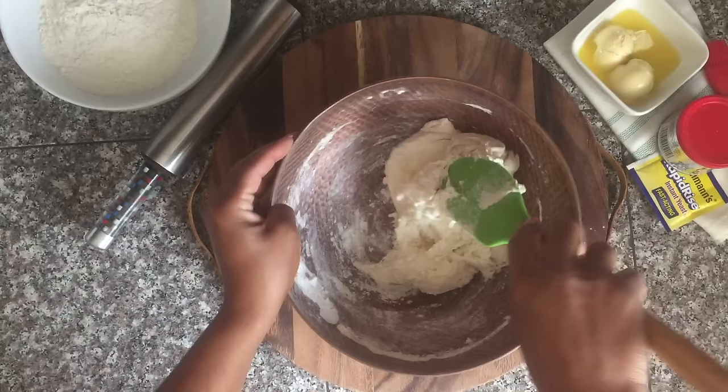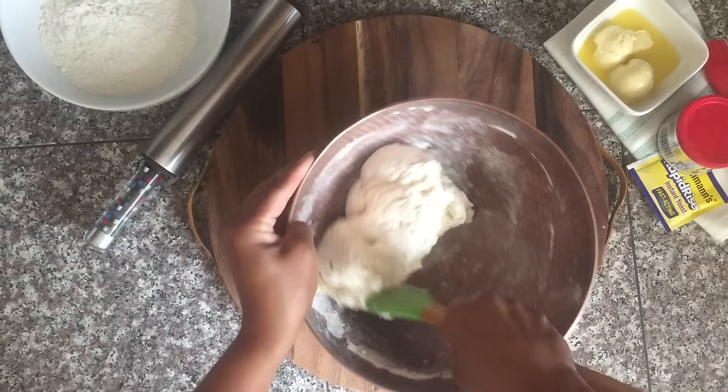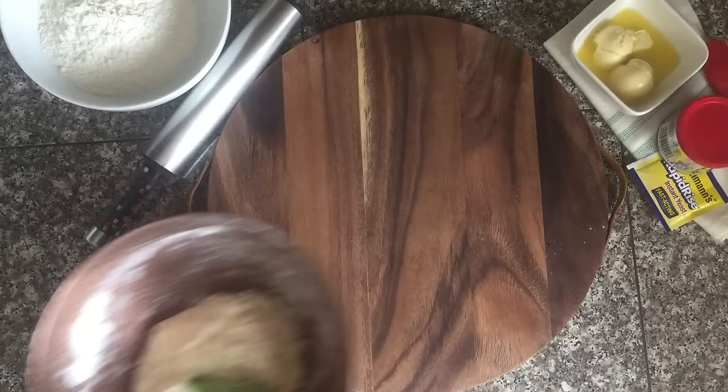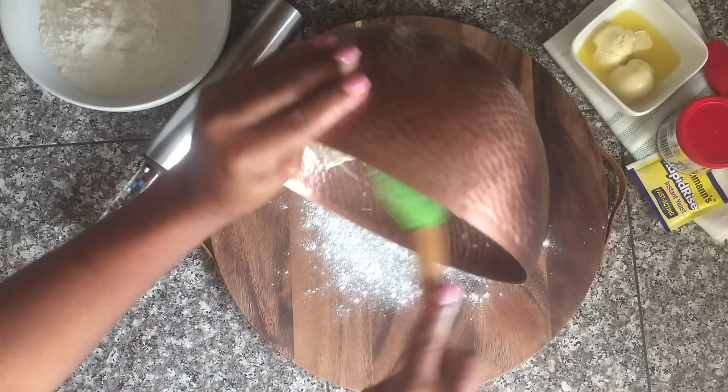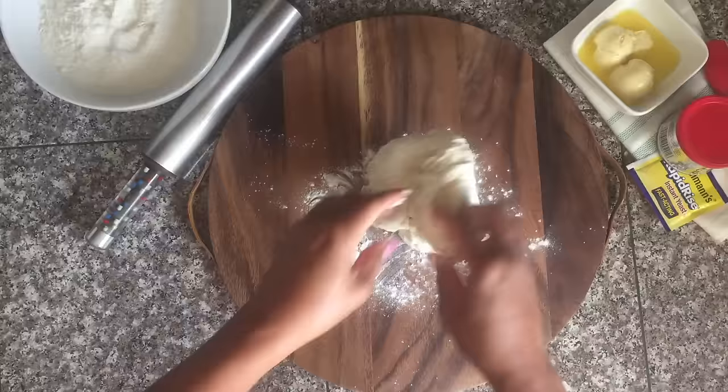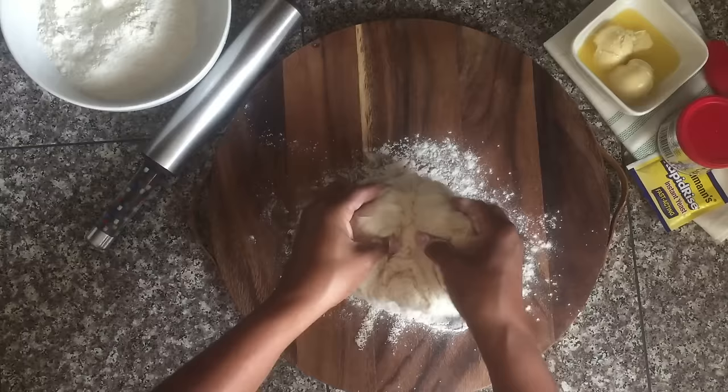Once you get all of that flour mixed in together, go ahead and turn this dough onto a floured surface and continue to mix gently until it's nice and smooth. You don't have to do too much mixing here — just enough to make sure it's not a sticky dough, but it still is gonna be soft. Add a little bit of flour to the board, then add a little bit of flour on top, and press it gently with your fingers.